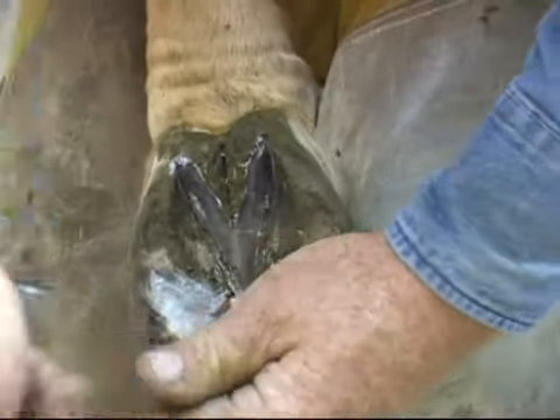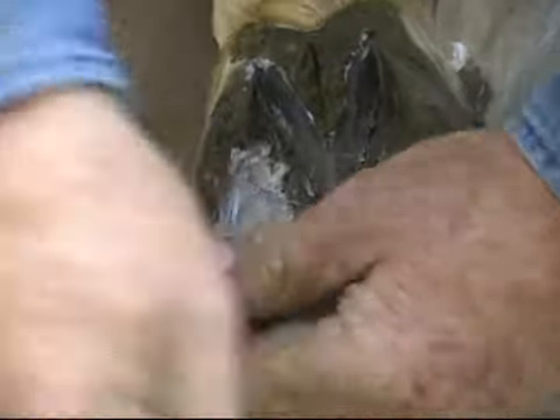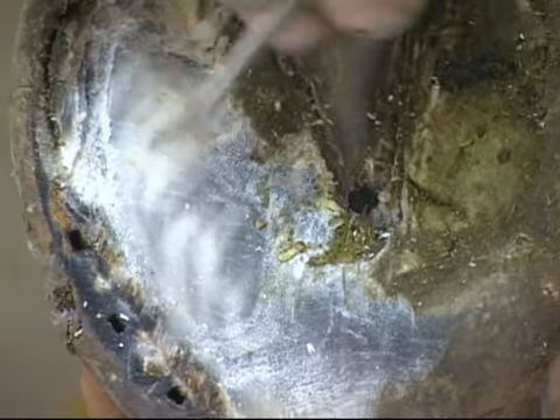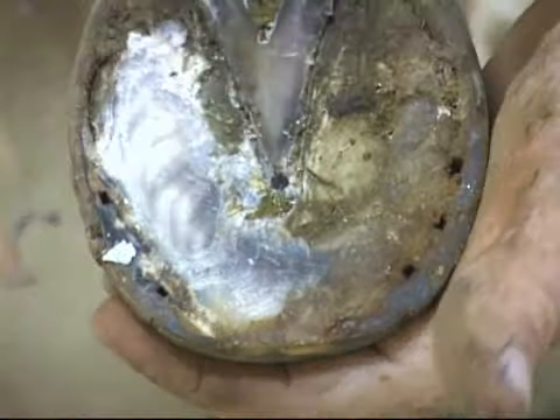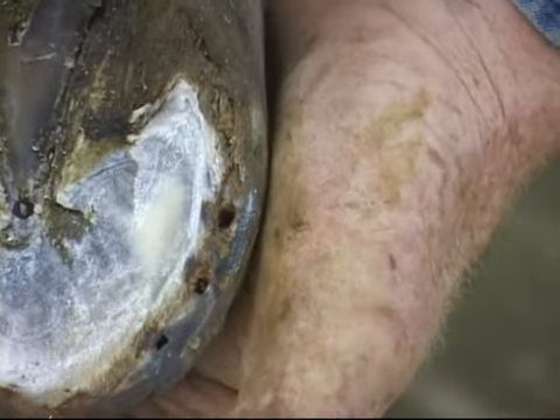Now we're going to start exfoliating this foot. Always start in the quarters — the toe quarters. What I'm going to do is find where the foot goes from being chalky to smooth at approximately the half-inch mark from the white line inwards. You can see how nice this tissue becomes — it's smooth, no chalkiness. That would be the sole plane we're looking for. Once we find this, we're not going to keep going over it every time we cut the rest of the foot. This will stay the same height. You can't just keep cutting here because you keep making it deeper. Now we'll find the lateral sole plane — you can see how chalky that is. As I cut each knife swipe, you can see that smooth area coming out. We're just trying to find where it goes from chalky to smooth, not trying to dig into it.